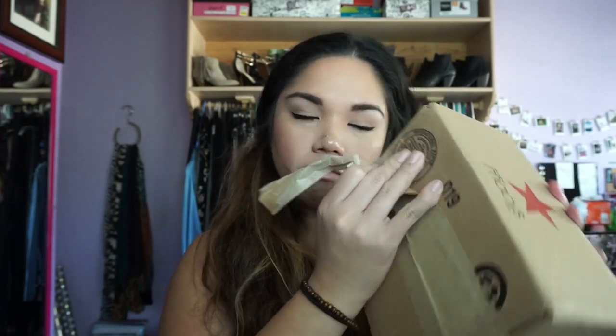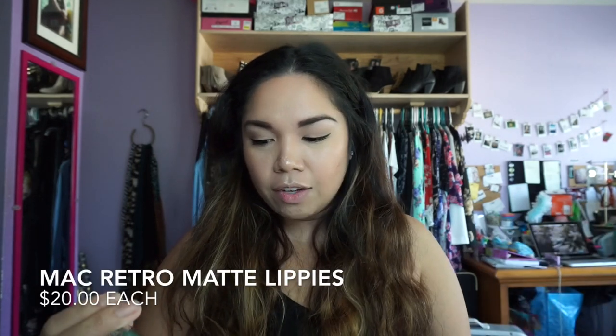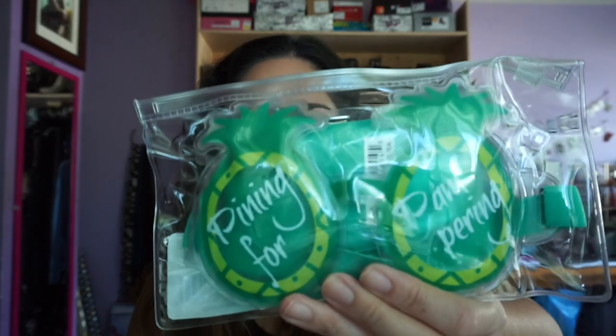Let's just peel it open here. The first thing I see is these little free gifts — like if you spend a certain amount on the website or in store you get little gifts. I think when you spend over a hundred dollars you get to pick between a nail manicure set or something else.